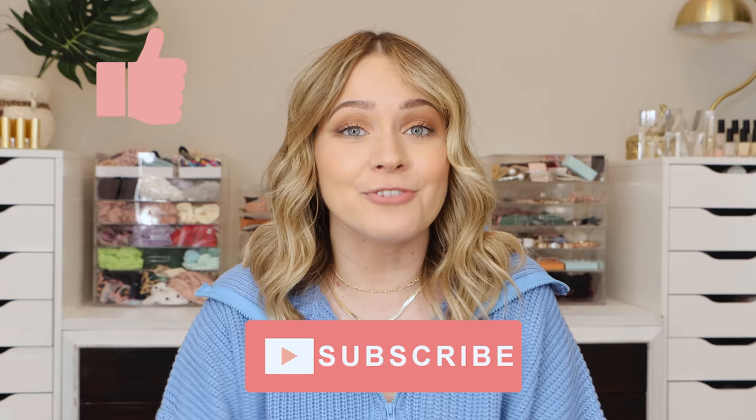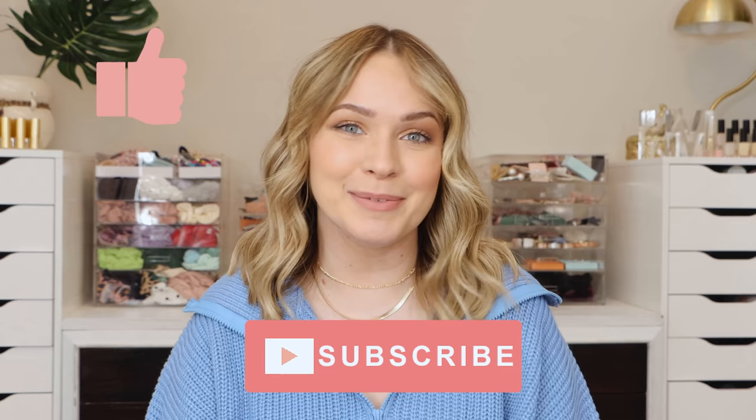Don't forget to hit that like button and subscribe if you haven't already. My name's Kaylee and I post videos once a week on Fridays teaching you all about hair. I would love for you to be part of the Braidaholic family here on Kaylee Melissa.